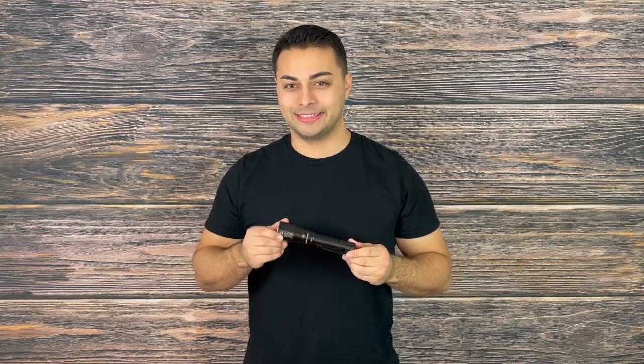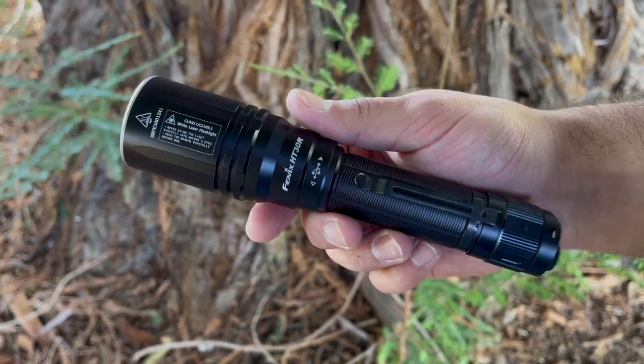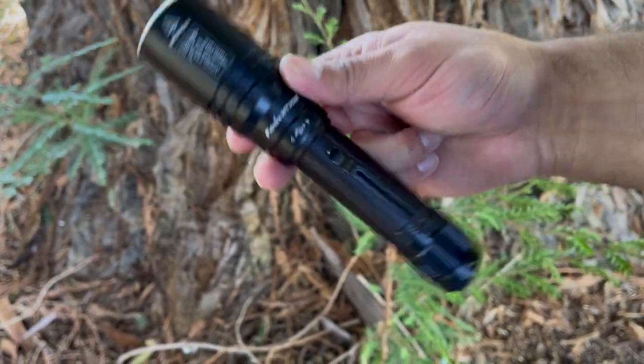The Phoenix HT30R is a Class 1 White Laser Flashlight, and even though it only has 500 lumens, it boasts 600,000 candela. What that means is that it focuses all of that light into a single point, making for an extremely accurate flashlight.